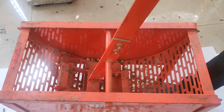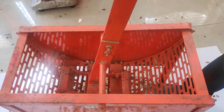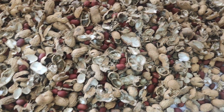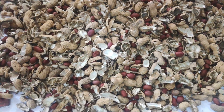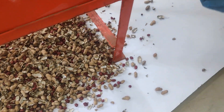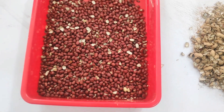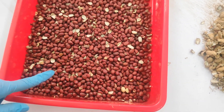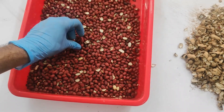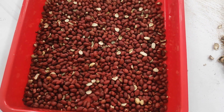Once the operation is over, stop the stopwatch and note down the time required. Now let us segregate and collect the decorticated sample. The decorticated groundnut is segregated manually — it contains whole groundnuts and broken kernels. It should be segregated into two categories: broken and whole. The shelled pods and unshelled pods are to be weighed separately on the weighing balance for further calculations.